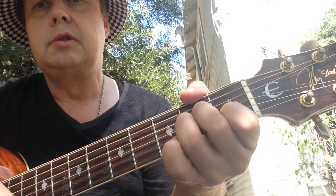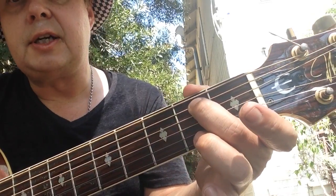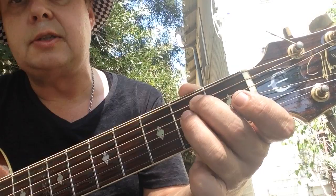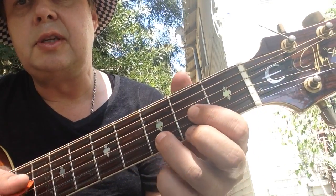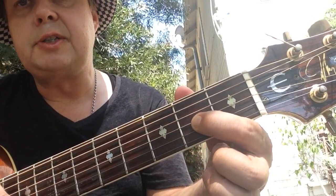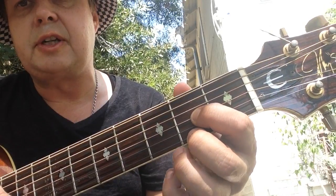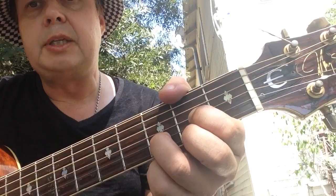To E minor: second fret A string, second finger, and third finger second fret D string. To a D major: first finger second fret G string, second finger second fret E string, and third finger third fret D string.